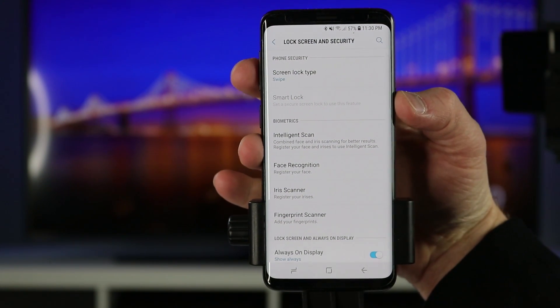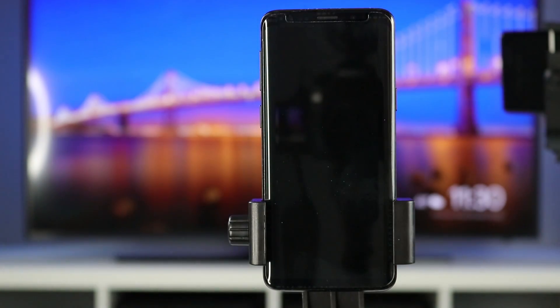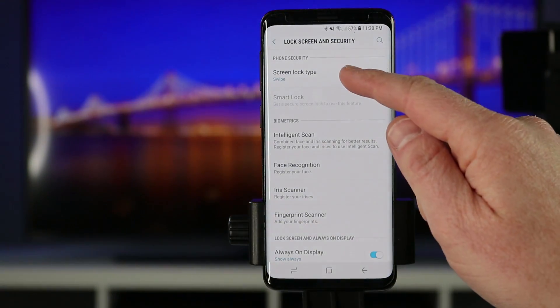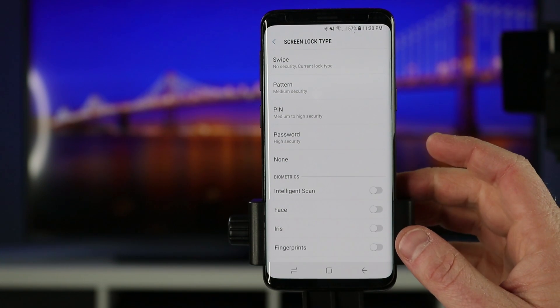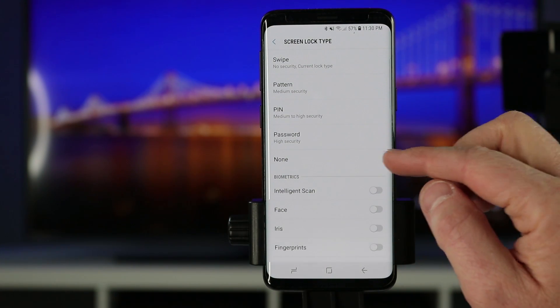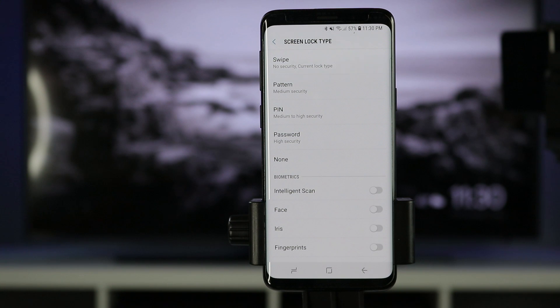Right now it is set to swipe, which means when you go to unlock your phone all you need to do is swipe the screen and it will unlock. You have a bunch of different options: swipe, pattern, pin, password, and none. The password is the highest form of security because you can have all kinds of different characters and a whole phrase within there.